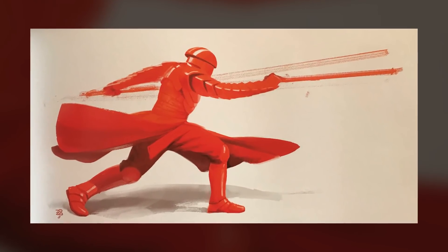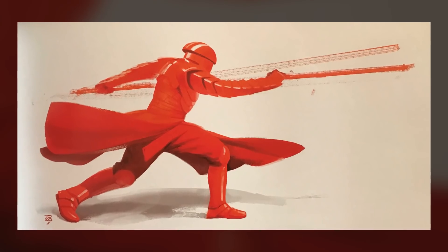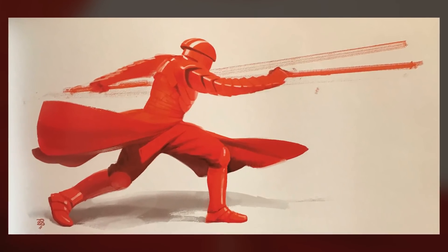In addition to weapons training, each guard was trained in a hybrid of martial arts, including Teres Kassi, Akani, Bakuni Hand, and Narkonji Blind Alley.